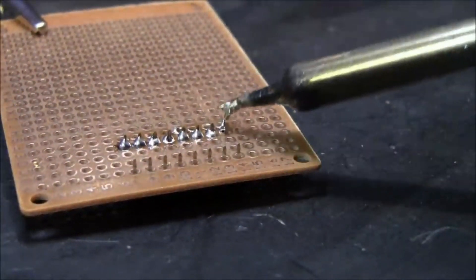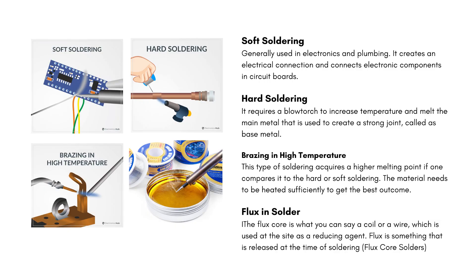There are several types of soldering, such as soft soldering, hard soldering, brazing at high temperature, and flux-core soldering. Each type is used depending on the application and the materials being joined.